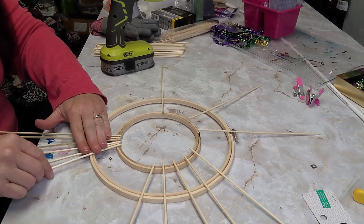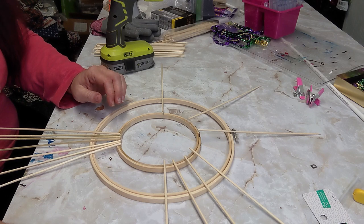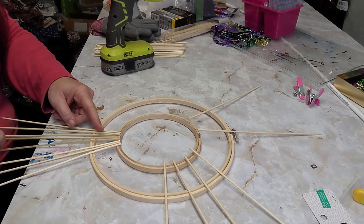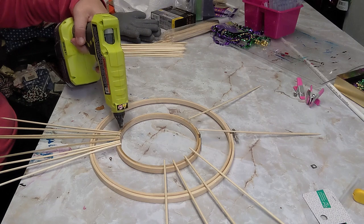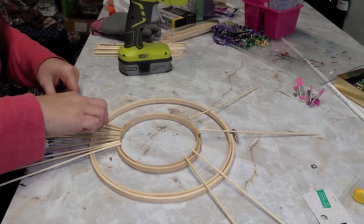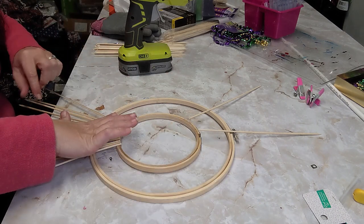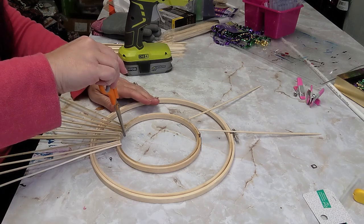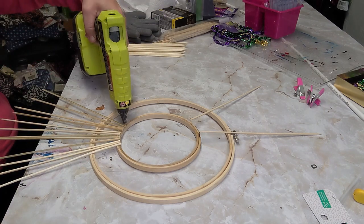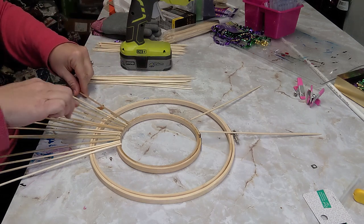If I were to redo this I would make mine a little more even at the top as far as placement, so they'd be more even at the other ends as well. I just take my scissors and push the skewer sticks down so they are flush with that inner ring of the embroidery hoop. I add a line of glue — my glue is high temp so it stays wet a little bit longer since it takes longer to cool. I use the scissors to push them and make sure they're all even, then add more skewers and just keep going all the way around.